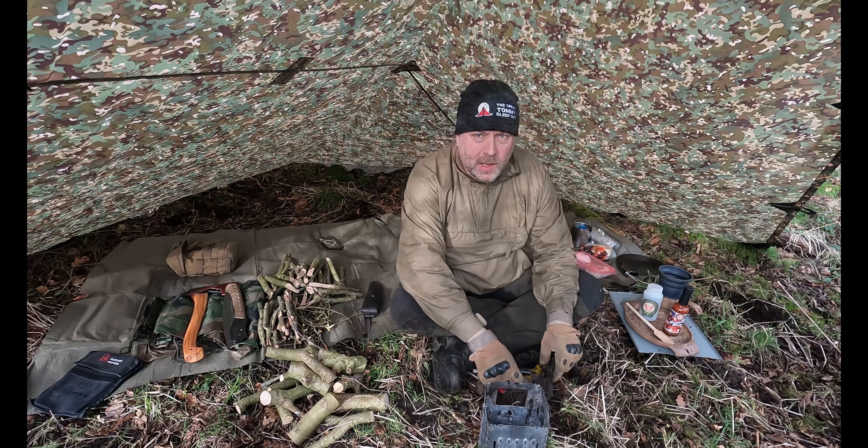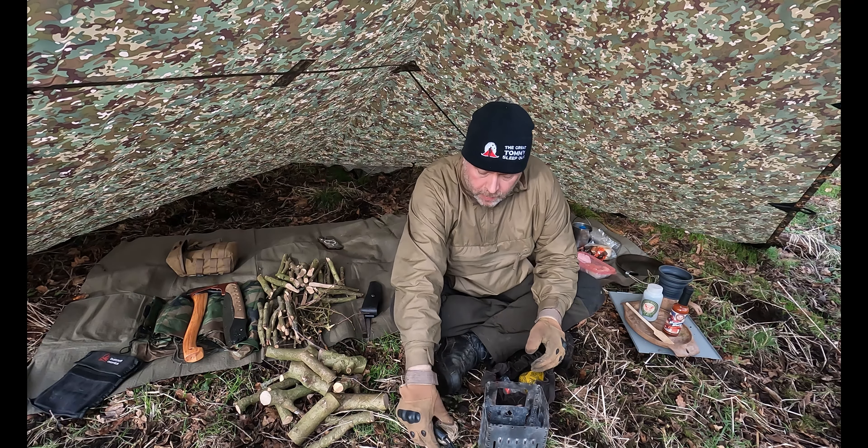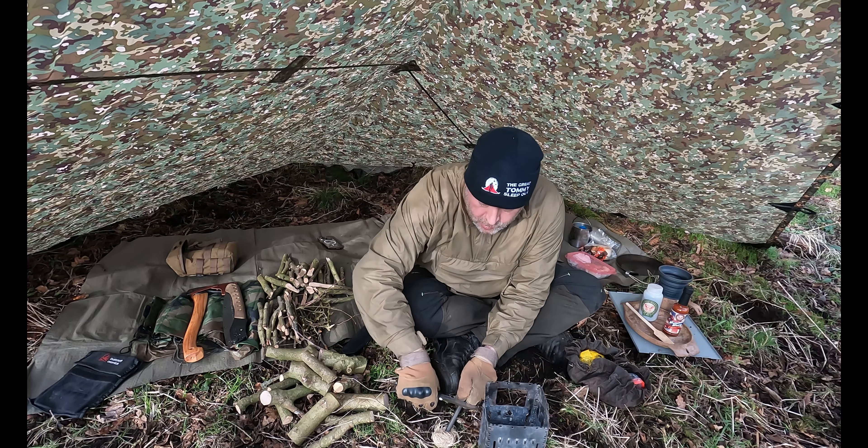The fire's starting now — I'm just using wood wool to get it going. Not messing around too much with bushcraft; I just want to be out and enjoying nature.